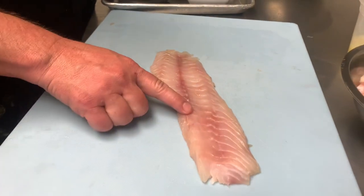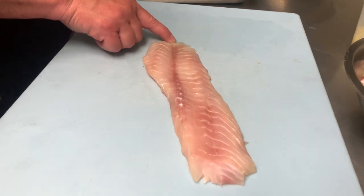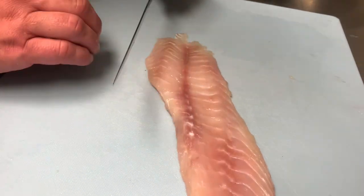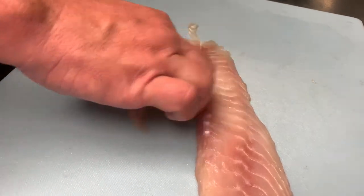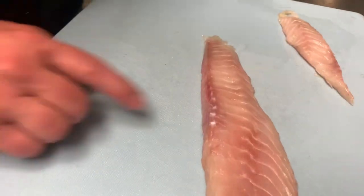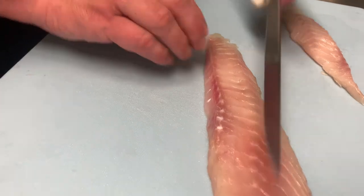From there, there are going to be some pin bones that run along the backbone here. What I like to do — you can pull them out with tweezers, or I like to just cut it out. That's the way I get it at the restaurant. We'll set that to the side; you can kind of see and feel where the pin bones are.